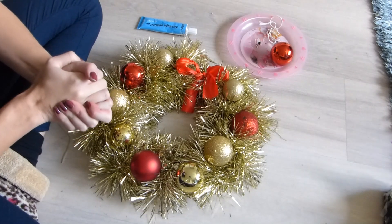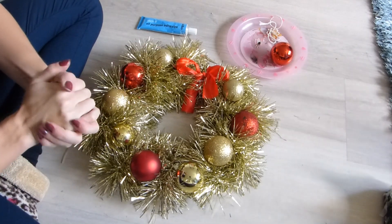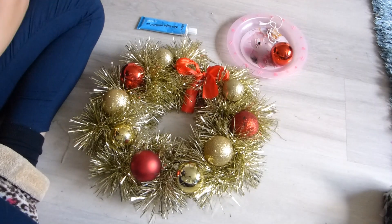If you found this tutorial useful, please give it a big thumbs up and subscribe for more tutorials on wreaths and other DIYs. Hopefully I'll see you soon. Thanks for watching. Bye!